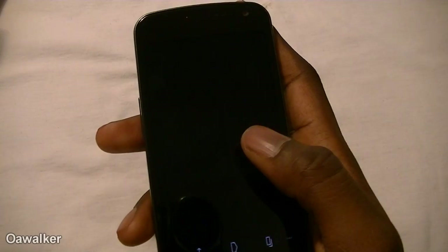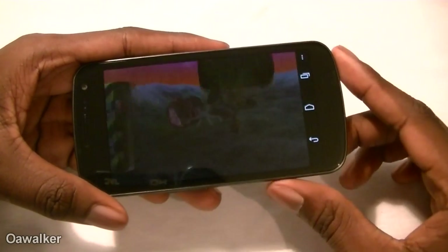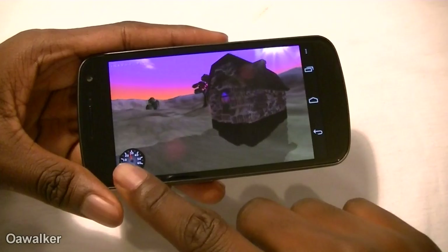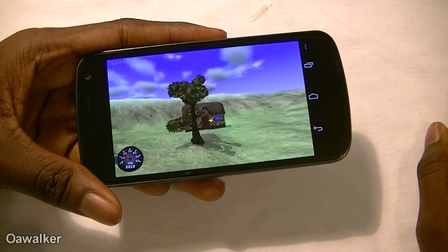Moving over to this next benchmark — we're going to see how many frames per second we get at the end. I've tested it before and got 24 frames per second. You can see the little indicator down here showing frames — averaging about 30 frames right now, though it's going down a little bit.